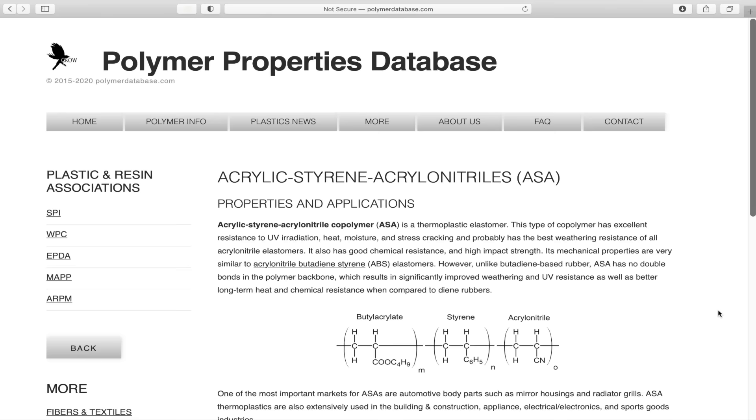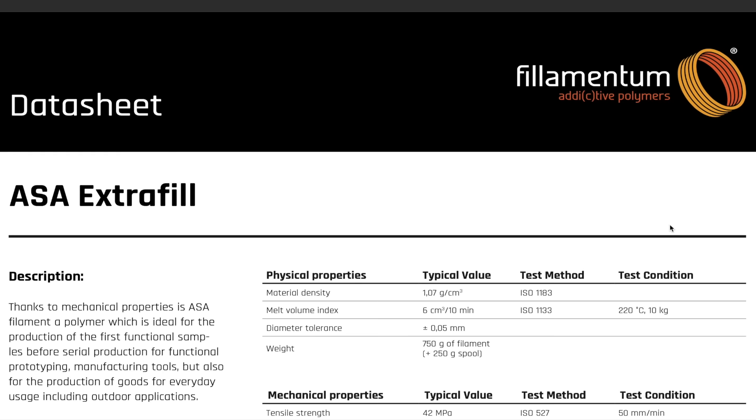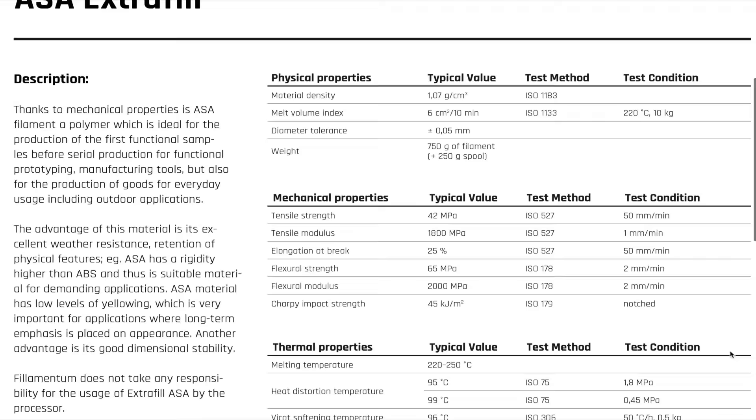Other than the UV resistance, ASA is incredibly similar to ABS. The print parameters, the ability to be post-processed using acetone and vapor smoothing — all of those things carry over to ASA as well. The main difference is that ASA uses acrylate rubber, which gives ASA up to 10 times the weather and UV resistance that ABS has. As such, it's very popular for automotive parts or parts used outside permanently. This material has a heat deflection temperature of around 200°F and a tensile strength of 42 megapascals.